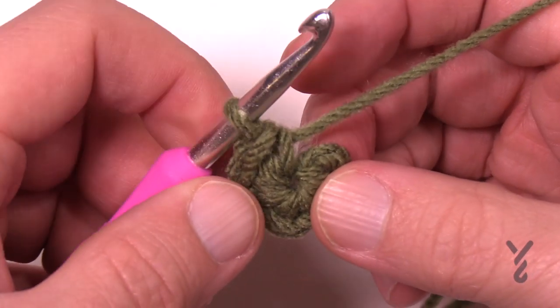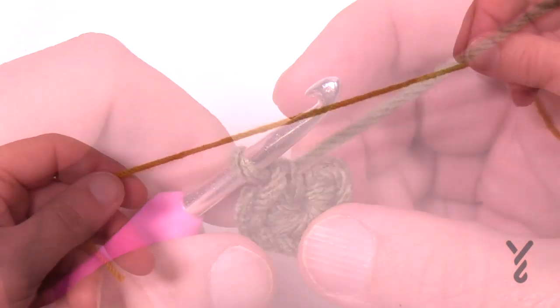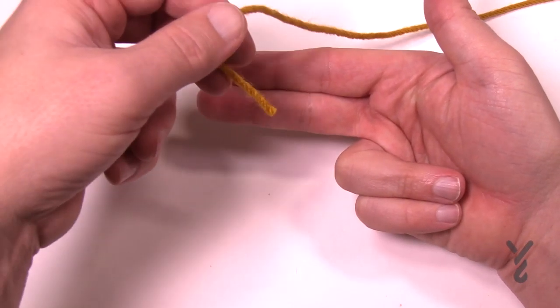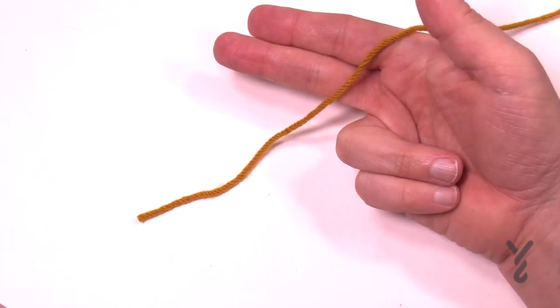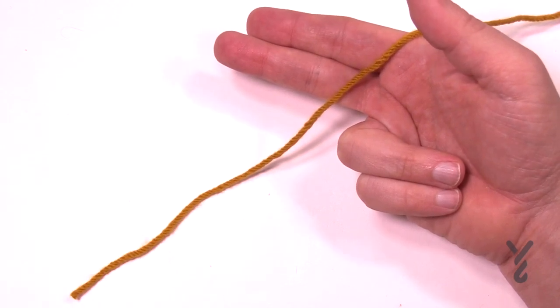On camera here is a finished magic ring and the center of it is permanently attached — it will never come out and will not open up anymore. Now here's the yarn strand. I want you to lay down your hand and lay down two fingers like this and pull the yarn in front. Make sure you give yourself a little bit of an extra long tail because we're going to have to secure that in with the tapestry needle.